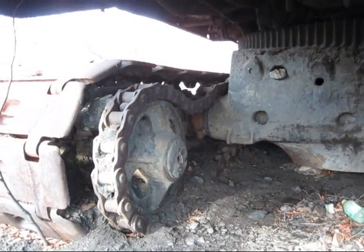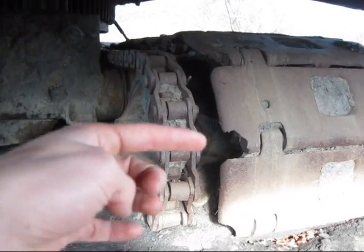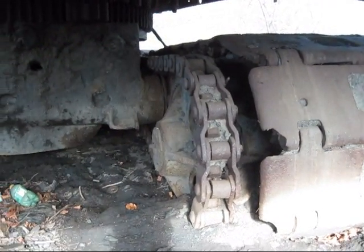From here you can get a good view of the lower works on this machine. You can see it is chain-driven crawlers — you can see the big chain running around the rear sprocket that goes and connects up to your drive motor.